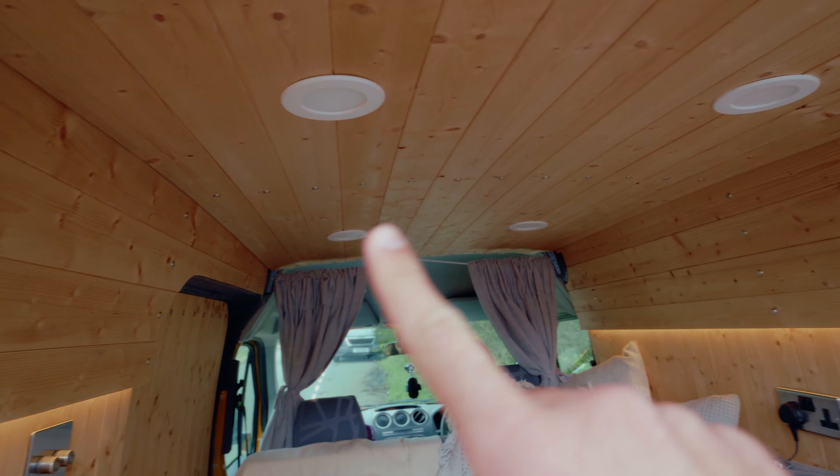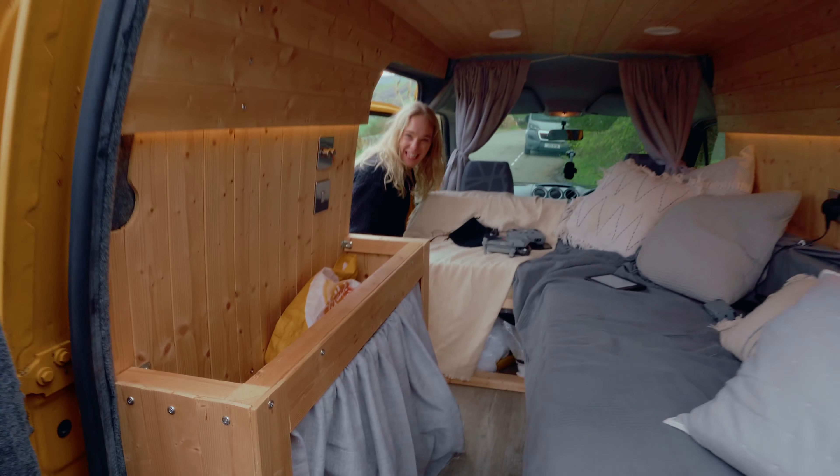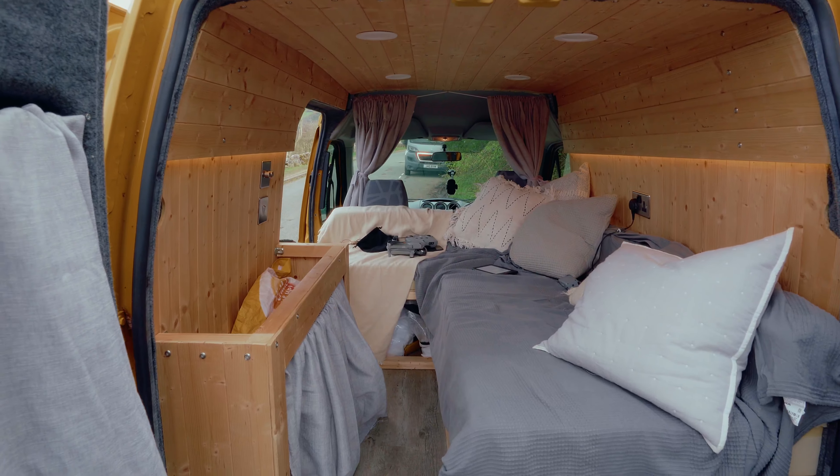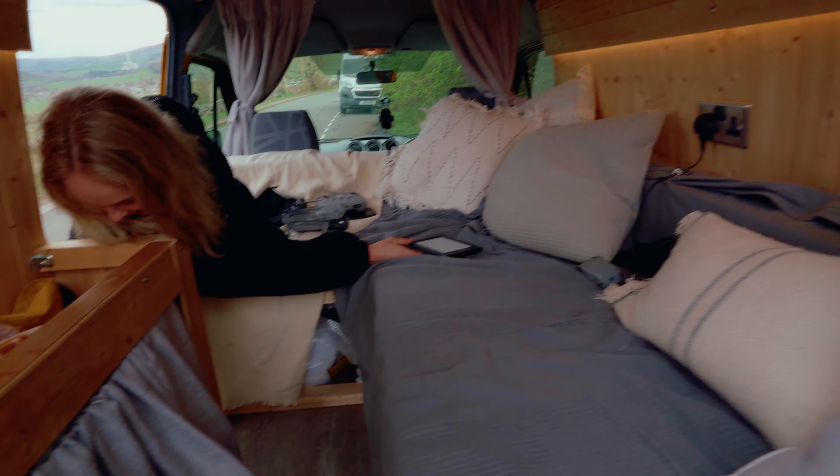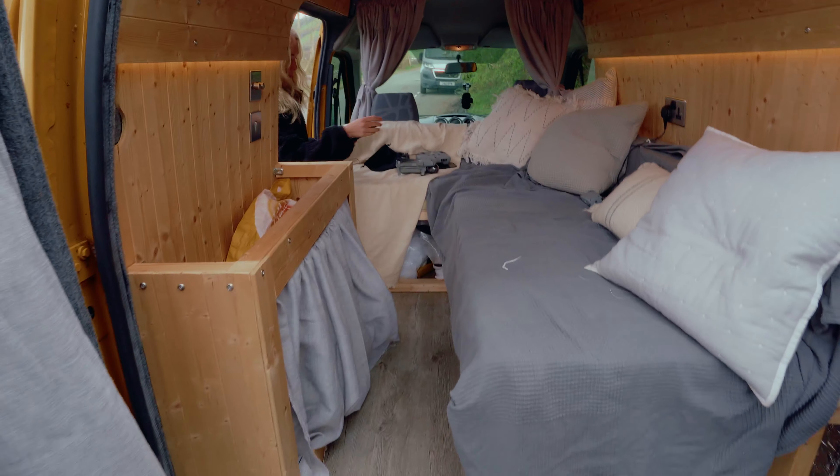Maybe paint it white on top and then varnish the sides — we'll see. I need to put a side table in here. It's just not finished yet. We'll finish it one day, but for now we love it.